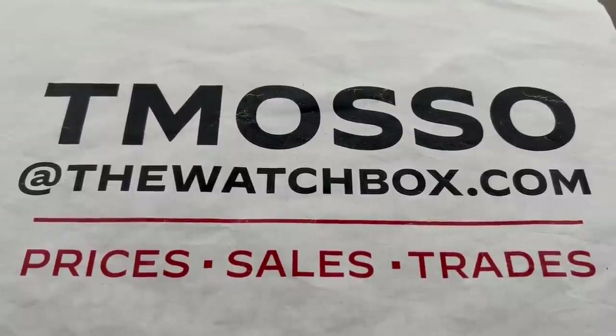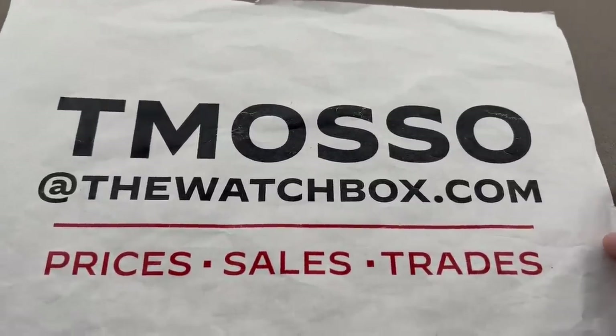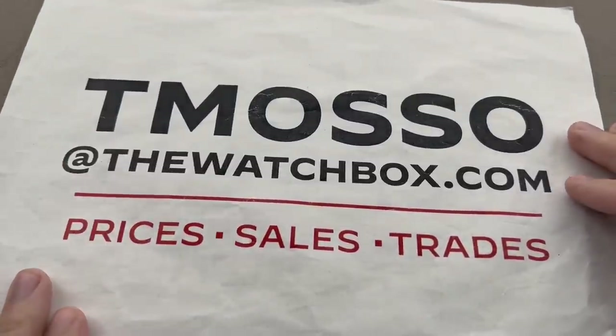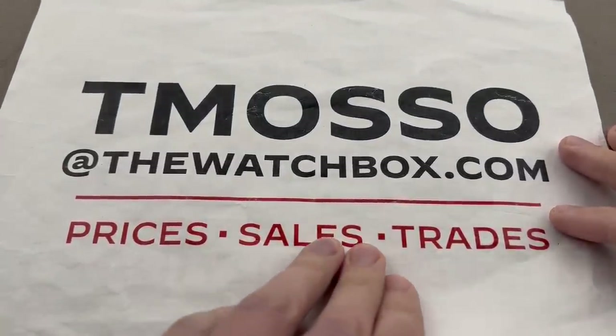Hi, I'm Tim. Welcome and thanks for logging on. We are watching watches this weekend and everything is for sale. This is actually a trilogy of videos, one for each day of the Labor Day weekend. We have watches, I have answers. Reach out to me at tmaso at thewatchbox.com with all of your purchase and pricing questions.